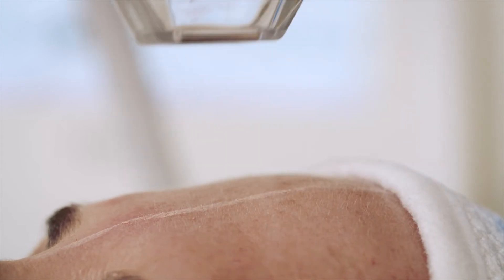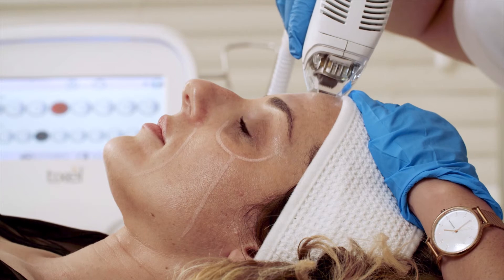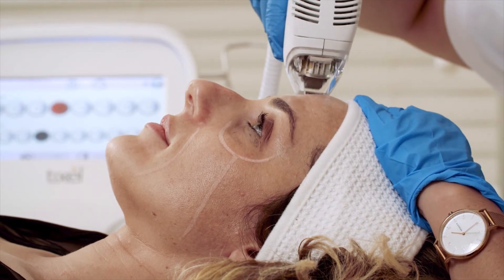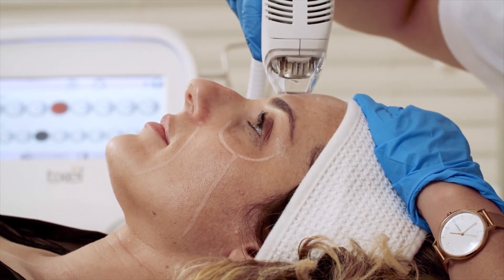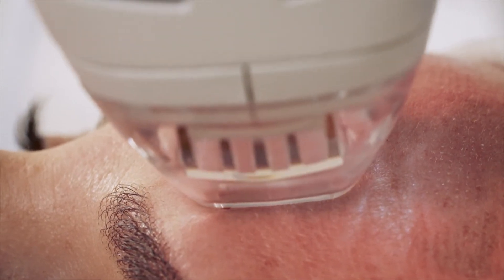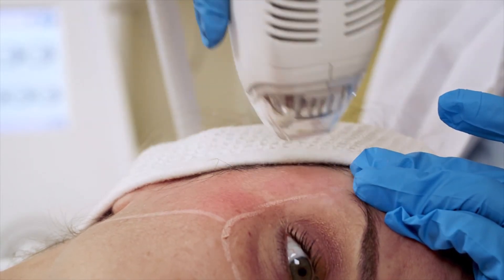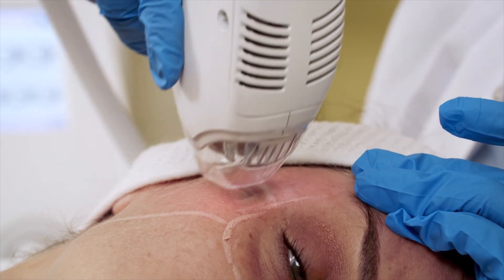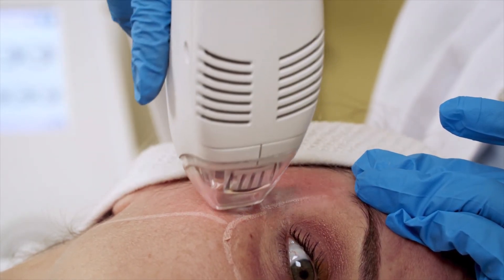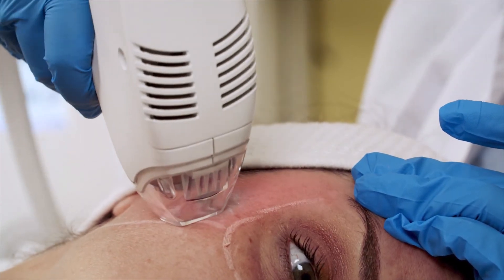Place the distance gauge flat on the skin in a perpendicular manner and press gently to ensure good contact between the skin and distance gauge. Press the trigger gently and release. Lift the handpiece and move it to the adjacent site and reactivate the trigger. The pulse rate is typically one pulse per second.